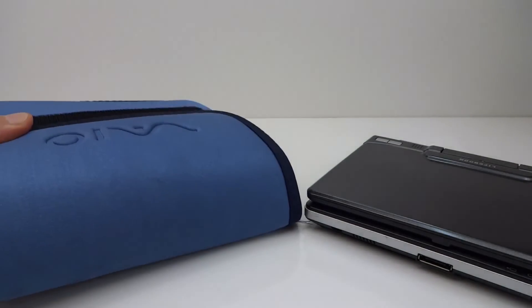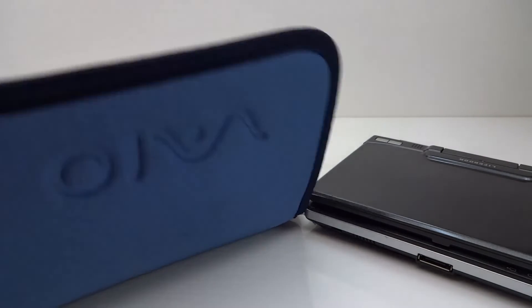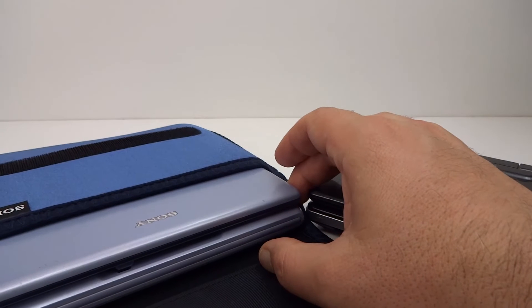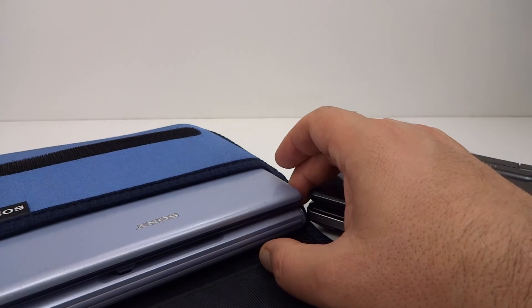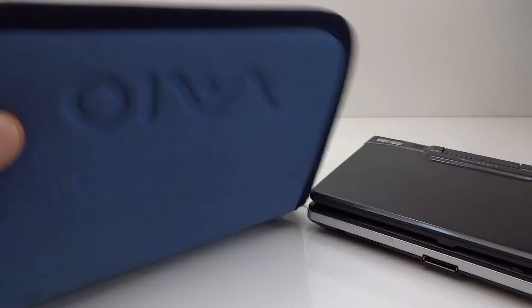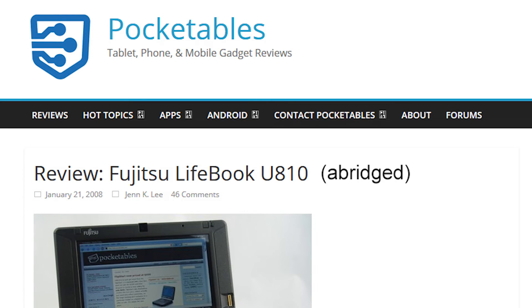I do have one more ultra micro PC that I'd like to look at one day — perhaps not soon, but perhaps one day in the future. I think it's one of the very first, and I've had this unit since 2001. But for now we'll have a quick look at the Pocketables review of the Fujitsu from back in the day.